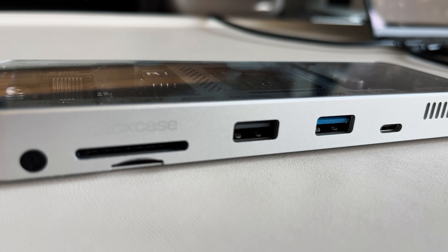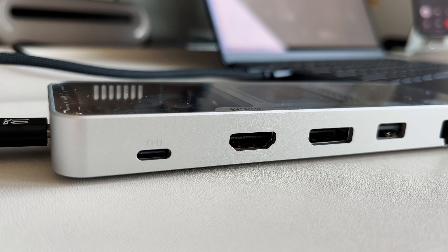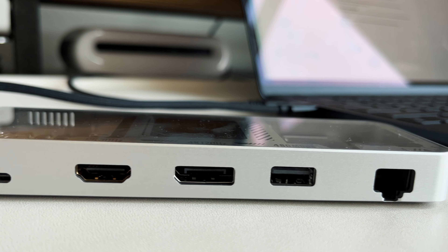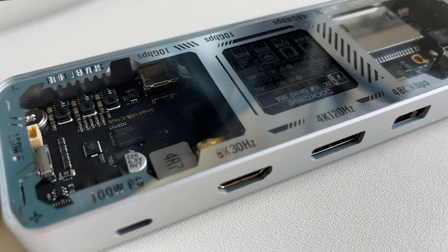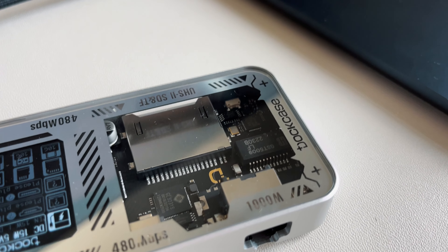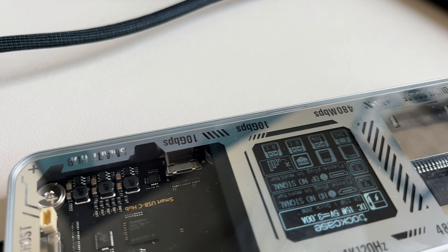There are 10 different ports. The first is the two-host port, which supplies up to 100 watts of power delivery and handles video out and data transfer. On one side you get a USB-C port with 100W pass-through power delivery, an HDMI port supporting up to 8K 30 FPS with the correct cable, and a DisplayPort supporting up to 4K 120Hz. You also get a USB-A Gen 2 port doing about 480 megabytes per second — mostly for charging auxiliary devices — and an Ethernet port supporting up to 1 gigabit.